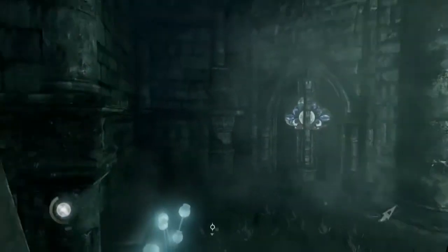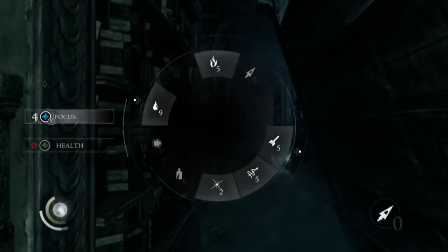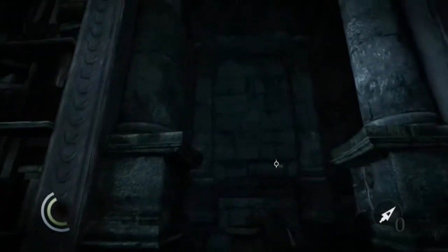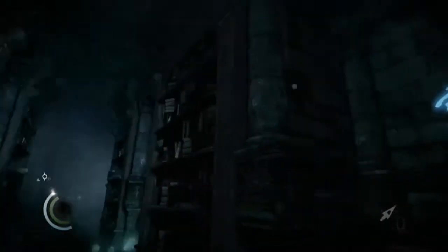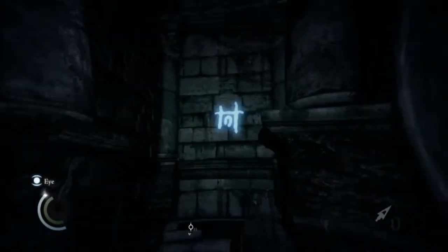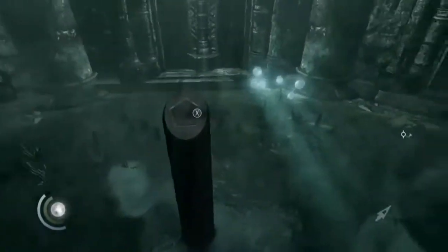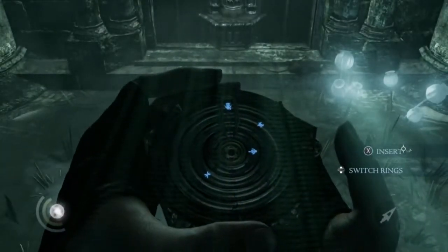So let's go find those symbols. What you need to do — I use Focus, you don't need to, but I highly recommend it. Just look at walls; it doesn't matter which one you're doing. As you can see, they just pop up as symbols like that. Once you find like four of them, you go back to here and they should pop up like that.